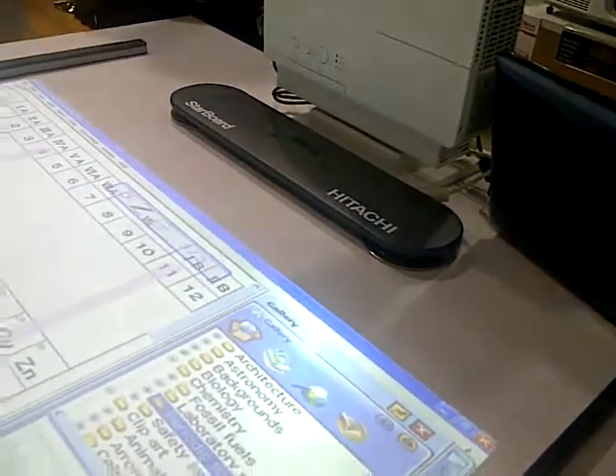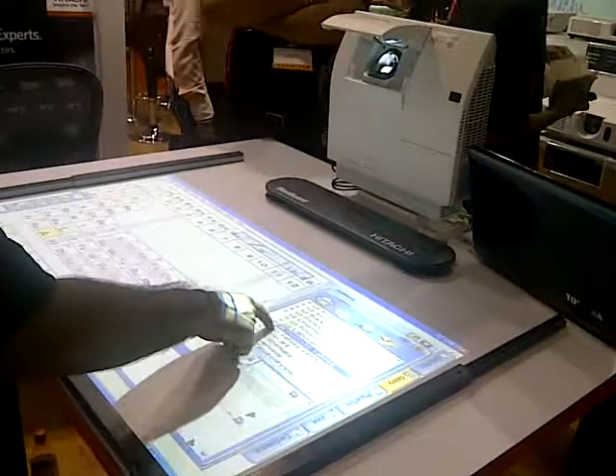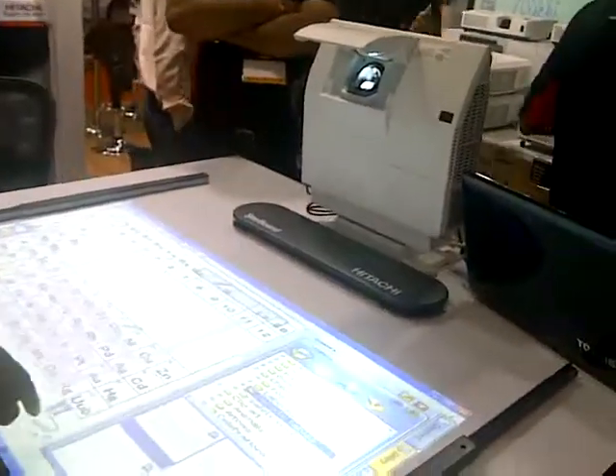What we need is this short-throw projector, with a special Hitachi starboard, as well as a normal any surface. So these are the three things what we need.